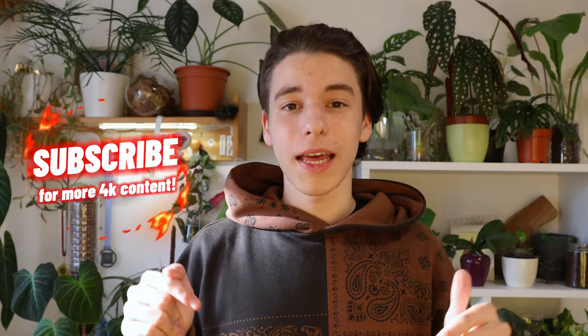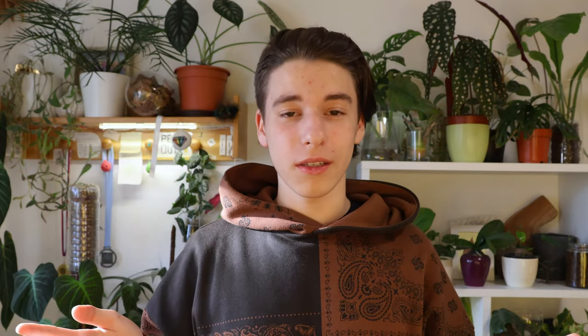If you're enjoying the video so far, it would mean a lot to me if you click that subscribe button and help me reach the long-term goal of a thousand subscribers.